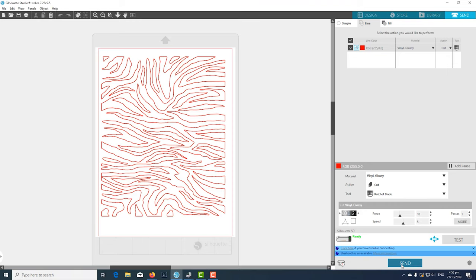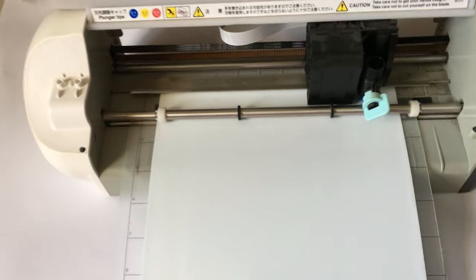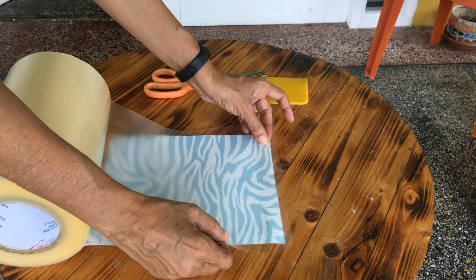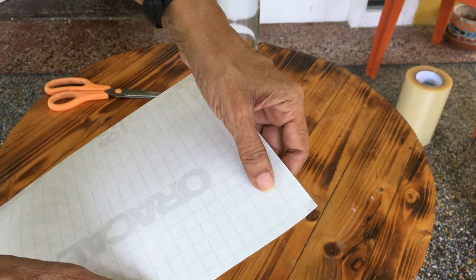Using Silhouette Studio, the program that came with the vinyl cutter, I bought in a graphic from the internet, outlined it, and then sent it to the cutter. I weeded out the unwanted vinyl, exposing the areas that would be etched or painted. I affixed the transfer tape to the design and peeled off the vinyl backing.